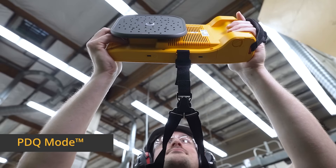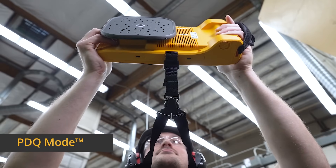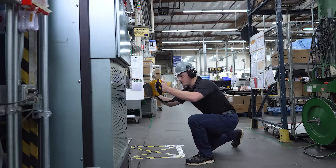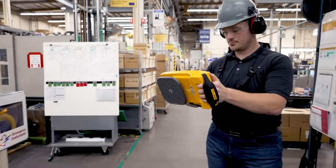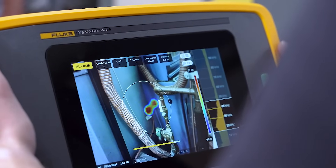PDQ mode puts precision partial discharge detection in the palm of your hand. Find partial discharge with the ii915 converting those sounds into visuals, so you can precisely locate their origin.